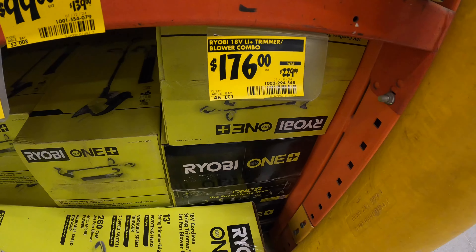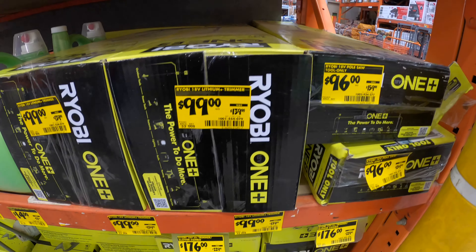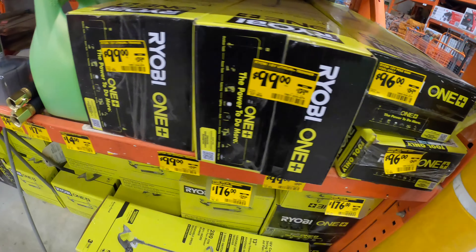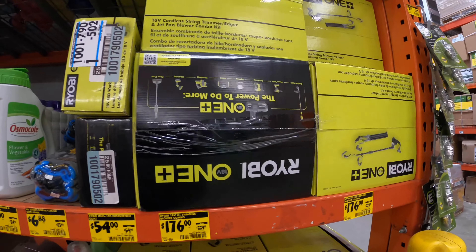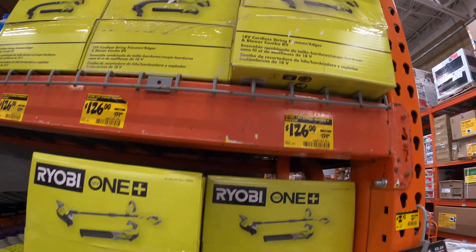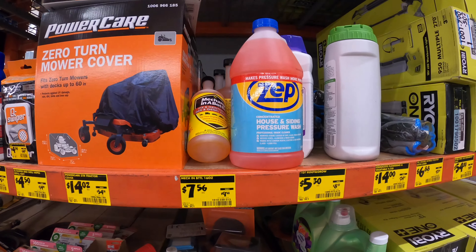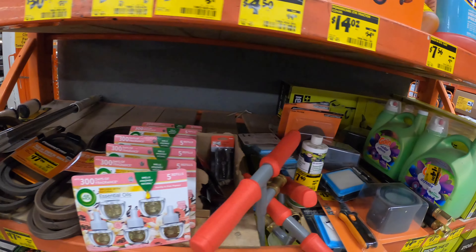On this side they have garden and outdoor items on sale — trimmers and other lawn tools. Prices range from around $14 to $170. They have quite a few things on clearance, like a weed eater and blower set, other tools, cleaning supplies, and mowing covers. Check your local stores — they might not have the exact same items but you may find clearance deals.